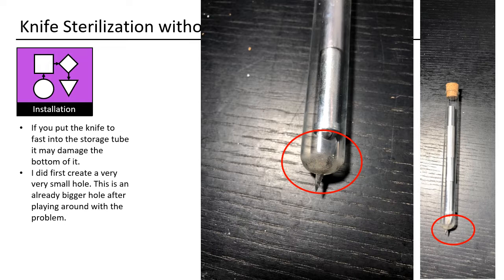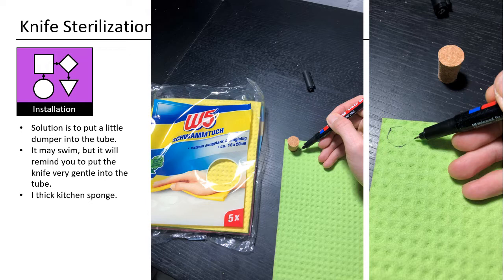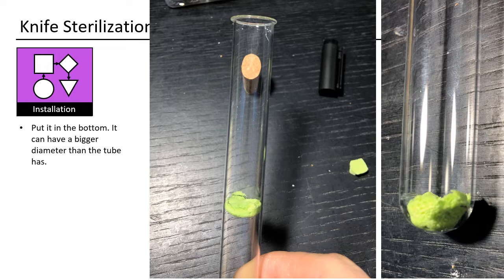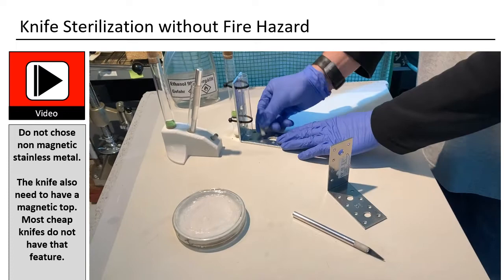If you put the knife too fast into the storage tube it may damage the bottom. I first created a very small hole, which became a bigger hole after playing around with the problem. The solution is to put a small damper into the tube — it may swim, but it will remind you to insert the knife gently. I used a thick kitchen sponge: cut out a round piece and put it in the bottom. It can have a bigger diameter than the tube. Do not choose non-magnetic stainless metal — the knife also needs to have a magnetic top, which most cheap knives do not have.